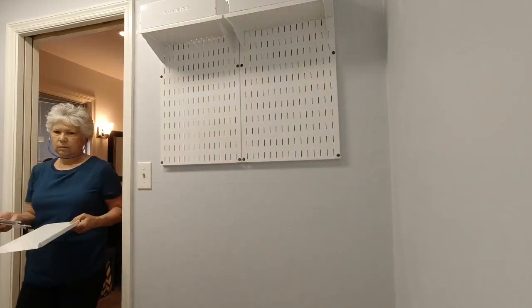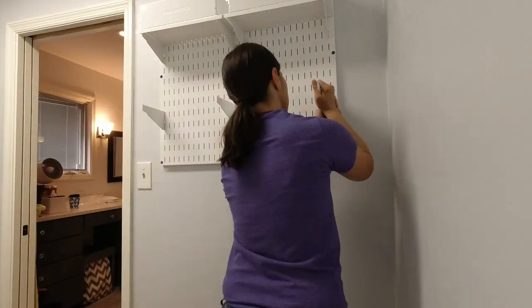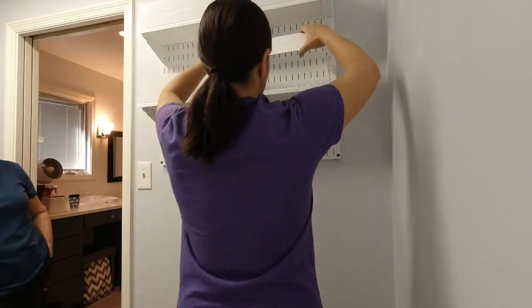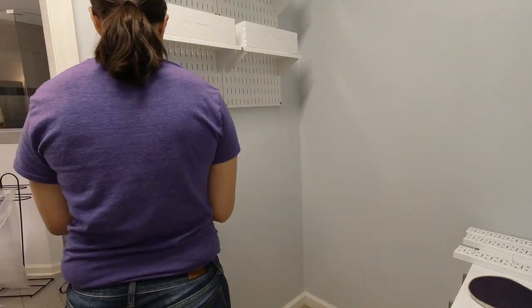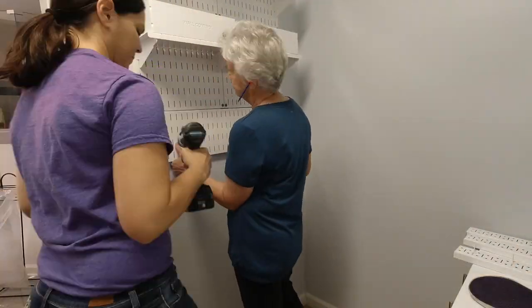We couldn't wait to start adding the shelving. Doing that helped us figure out if we wanted to add two more regular sized panels or use a single horizontal one — the single panel won out. The single panel is hung the same way as the standard sized panels.